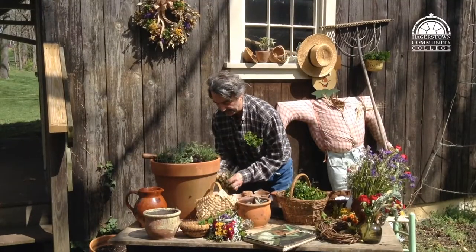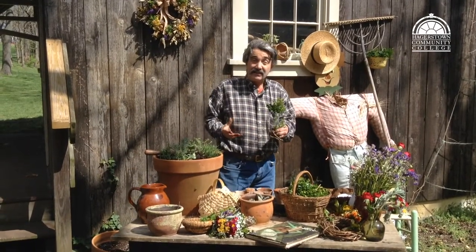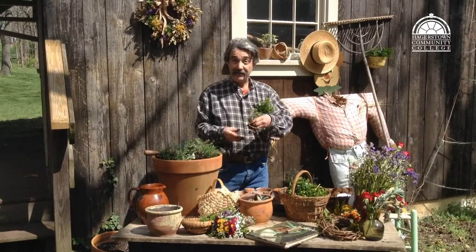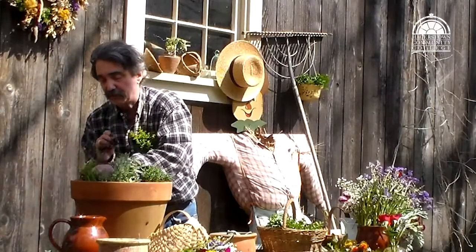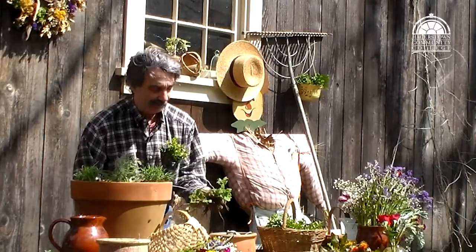I've also taken some from the garden where herbs tend to spread. You may have a friend with an herb garden that you can separate some of theirs to plant, keeping it even less costly. This is a little bit of marjoram that will work in the pot, and there's also some lemon balm.